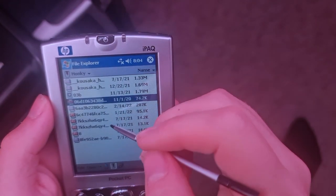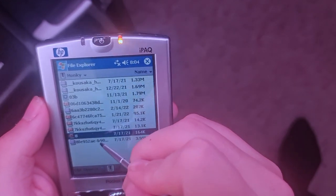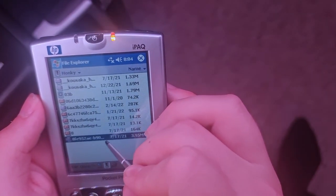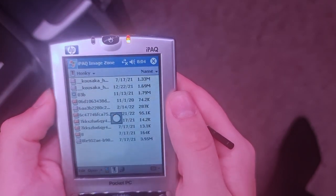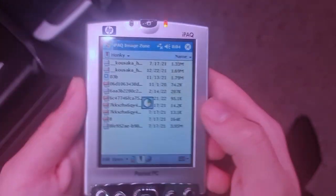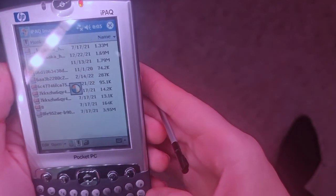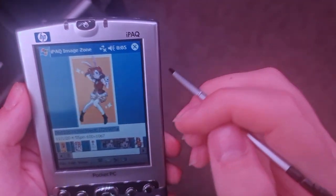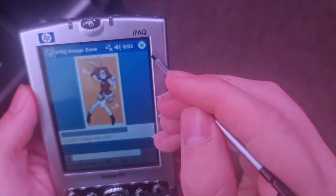Right, I've upset it now. I want to recalibrate — we have buttons: Input, Menu, Owner Information, Password, Sounds and Notifications, Today. And then System — here we go: Backlight, Certificate, Owner Information, Format, Enroll, Screen — Align.